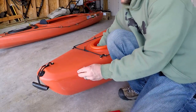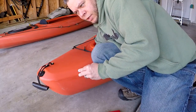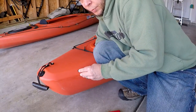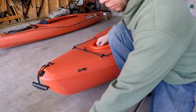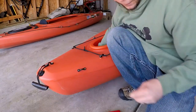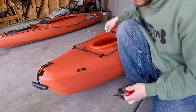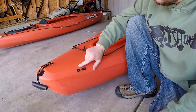Take your rubber washer and put that on first. Try to make it flush. Take your bolt and put that on. Do the same thing with the other one, then tighten them down. You've got your first deck eye installed for your anchor trolley system on the stern.